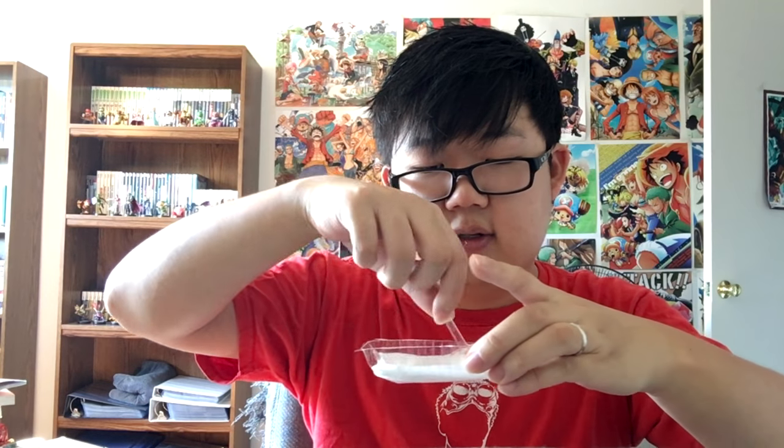Alright, let's pour some water in here. It's kind of starting to fizz a little bit, which is interesting. I don't want to spill it, but it's starting to fizz. Then I just mix, I guess. It didn't say how much water to put in, so I hope this becomes a solid consistency. If not, then that sucks.